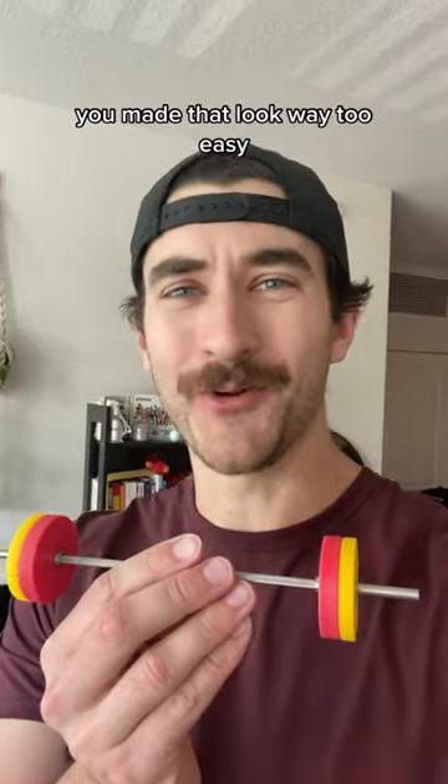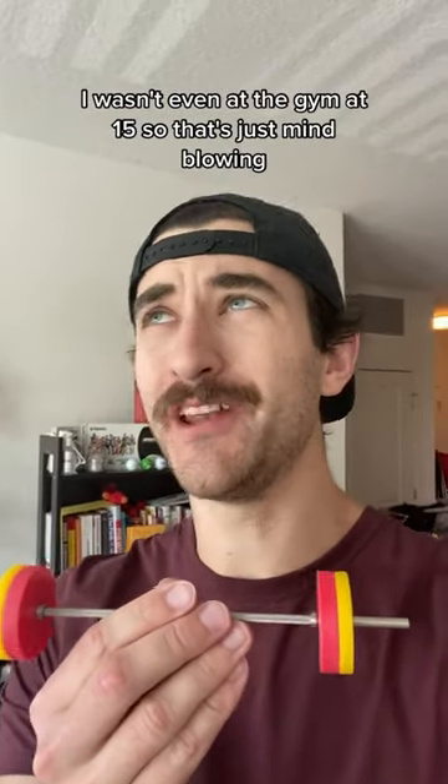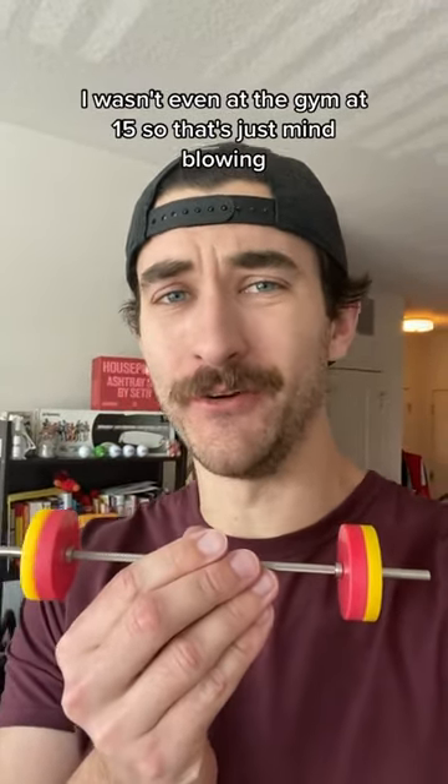That was a great lift. You made that look way too easy, and even more impressive is the fact that you're 15. I wasn't even at the gym at 15, so that's just mind-blowing. Now let's pack your order.